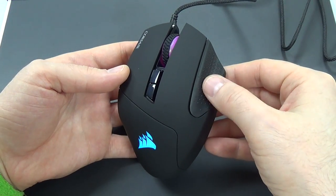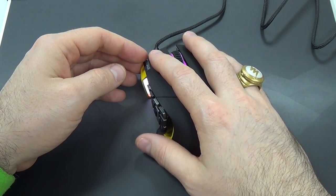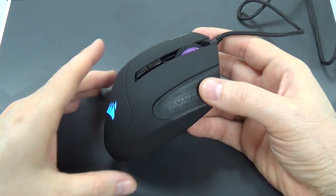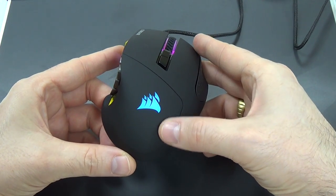Here on the right, a nice textured rubber grip. It does make the mouse feel good to hold. I kind of wish it had some texture on the left-hand side too, but at least there is one on the right, and it's going to keep the mouse in place for you. This is a good ergonomic design. Here we have the light-up Corsair logo.